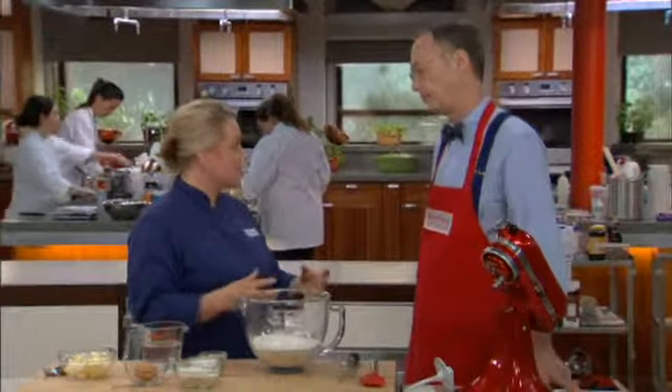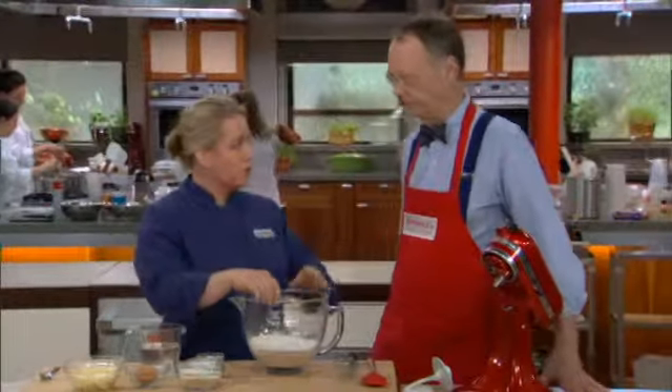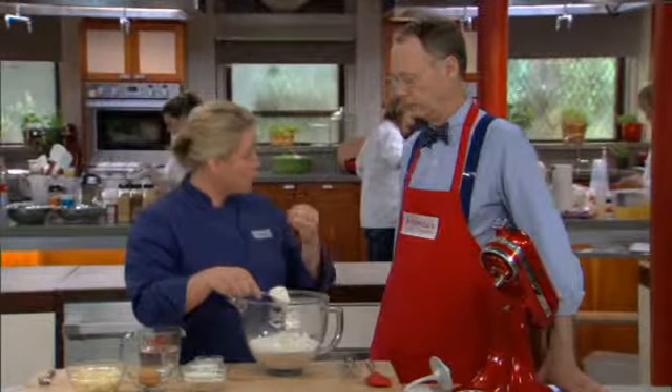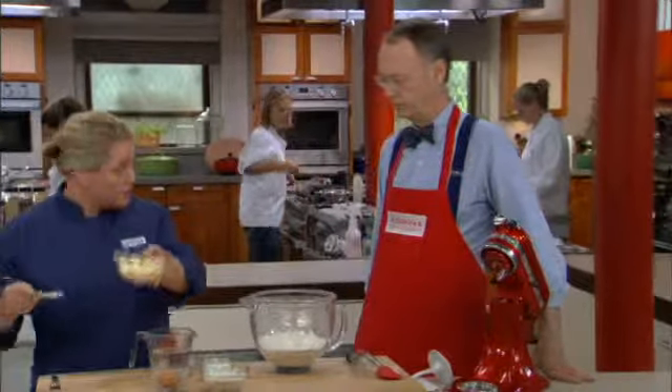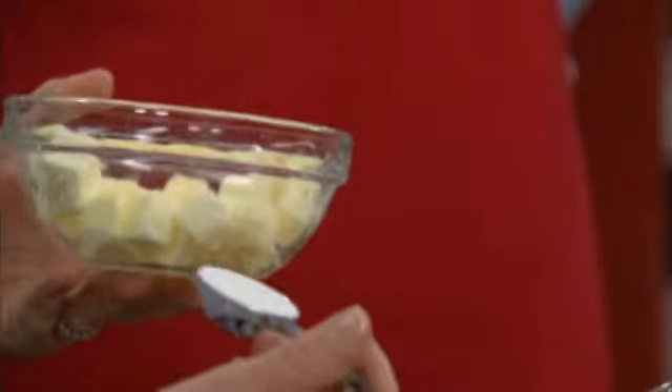The key to making a really good loaf of cinnamon raisin bread is nailing the texture and consistency of the bread dough itself. Starting with bread flour, which has a higher protein content compared to all-purpose flour, so it makes stronger gluten development. I'm going to take out a tablespoon of flour and add it to our dough tenderizer — the butter. The flour coats the butter and gives it a little bit of grip so it can really incorporate into the dough.